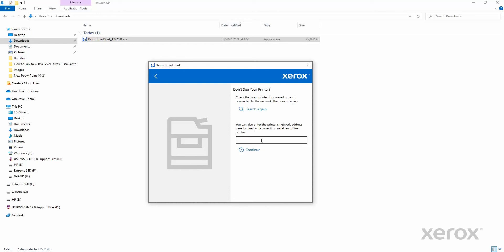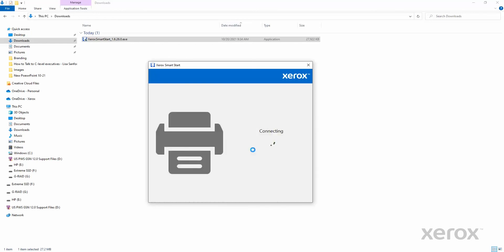Type Offline in the input box, then click Continue. Select Install an Offline Printer.